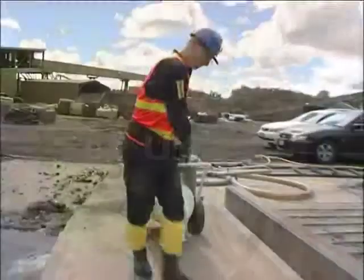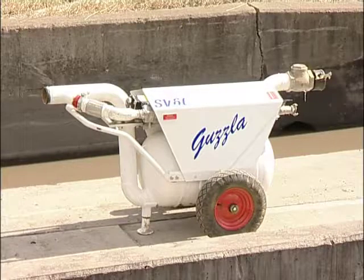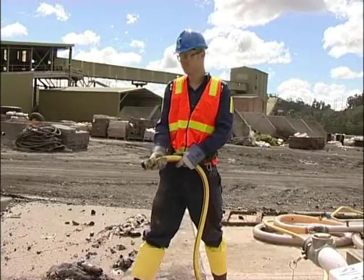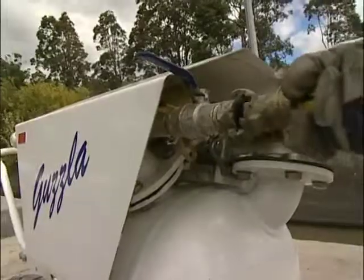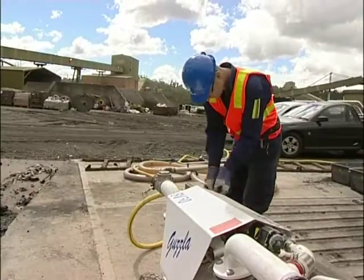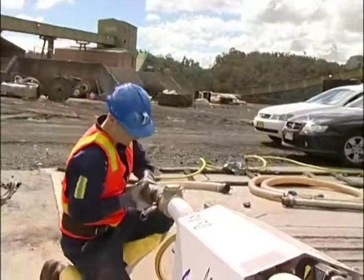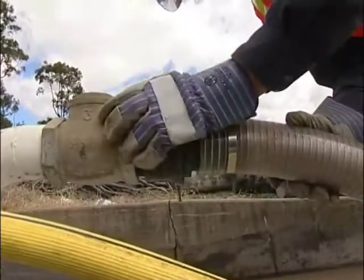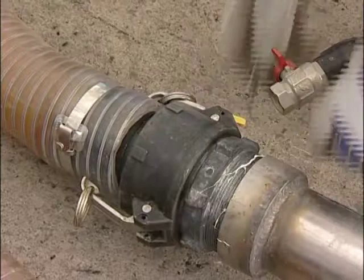Setup. Locate the unit as near to the job and on as level ground as possible. Ensure the air supply hose is in good working order. To check this, blow the line to remove any foreign matter prior to connecting it to the unit. Next, always ensure you install the appropriate safety clips and/or whip checks as required. Next, connect the suction line and pick up nozzle as shown here. Ensure they are all in good working condition and check all the safety clips have been installed.